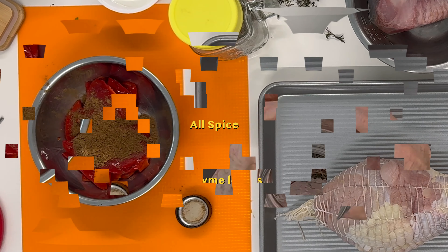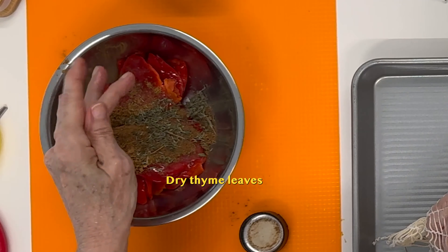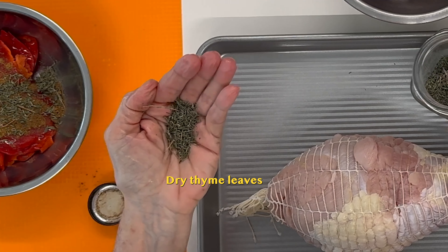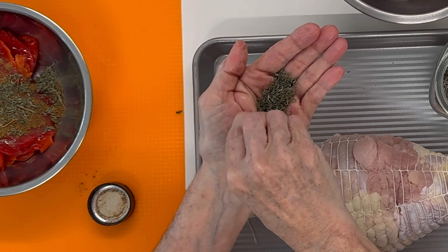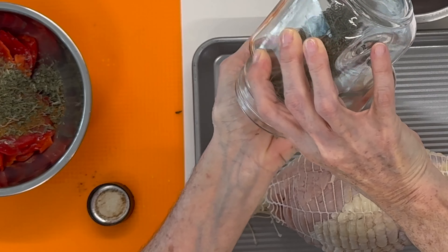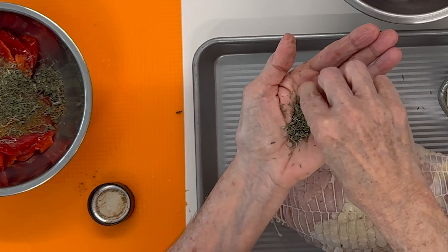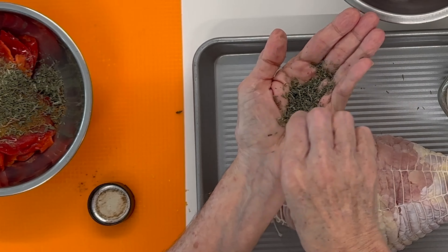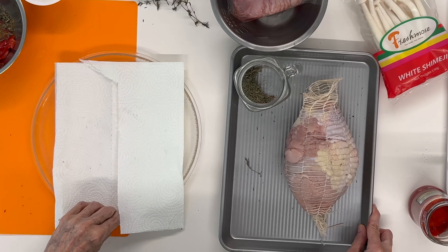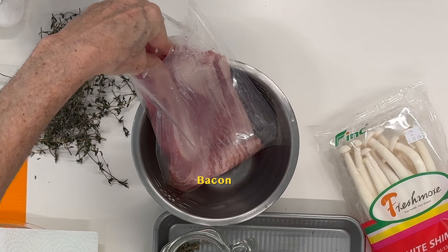The bell peppers are going to be part of our filling. We have some dry thyme leaves — thyme that I've left drying in my house, either in the refrigerator or just hung on a rack anywhere. They dry out nicely; it takes about two weeks in a dry place and about three weeks in a humid place.